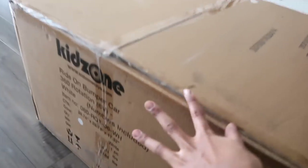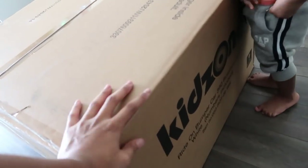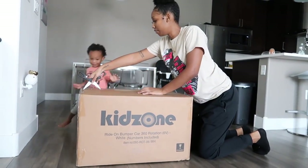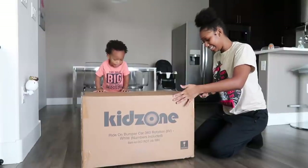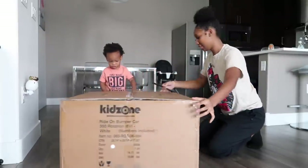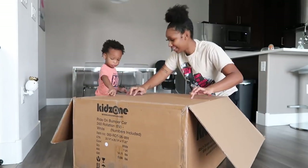I'll leave all the information to KidZone, their website, and also their Instagram down below for all the mommies or daddies out there that want to let their kid be distracted. Why are you putting this in your pocket? Ready? Okay. Move your fingers. Open it. I'm going to open it. Hold on. Let's see. What is it? I don't know.